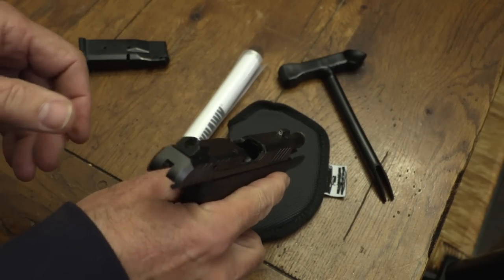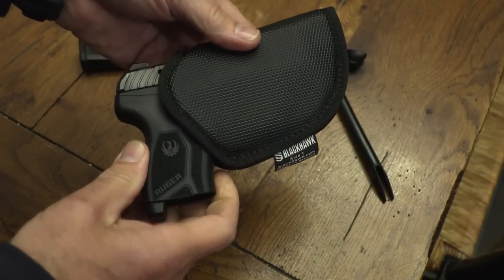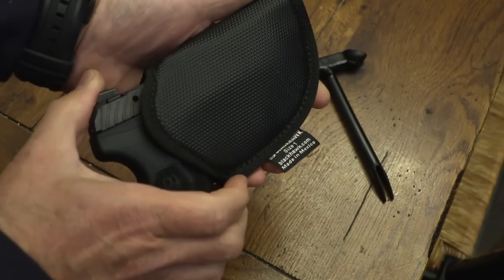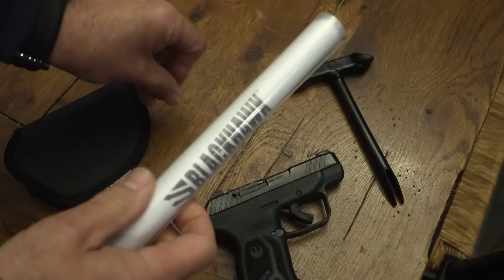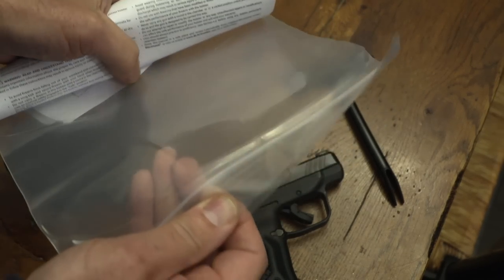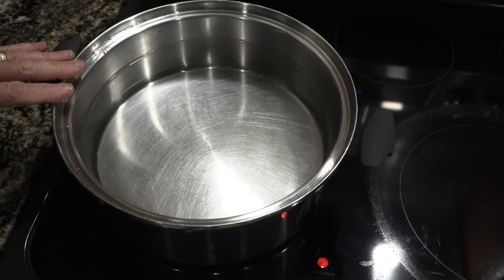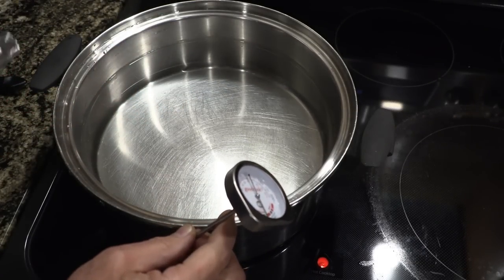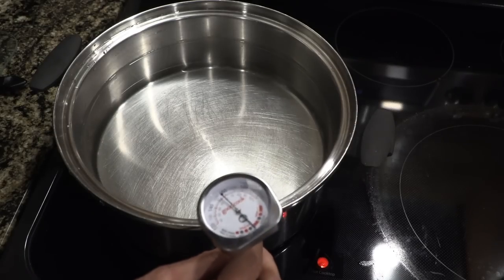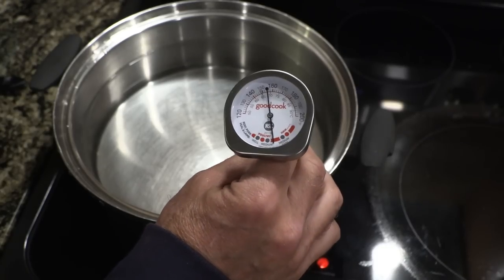We have our Ruger LCP — it is unloaded — and let's just see how it fits in here. It's going to fit very nicely. We've got the water already started, and we're going to boil it, and then we're going to form it. We have a gallon of water in a pot with the heat on. You need a thermometer, and some tongs will go really well. You want it to be about 155 to 175 degrees — not necessarily a rolling boil. If it gets pretty hot and starts to show bubbles, it's usually right, but a thermometer will get it exact.